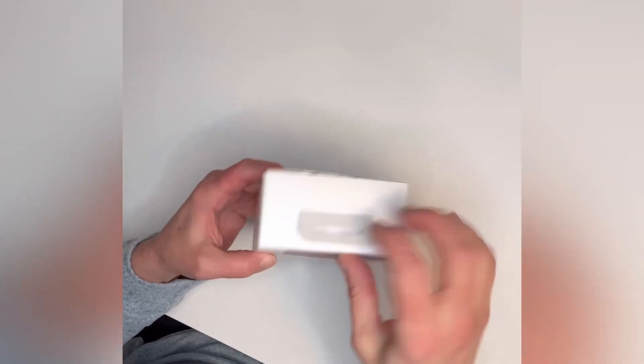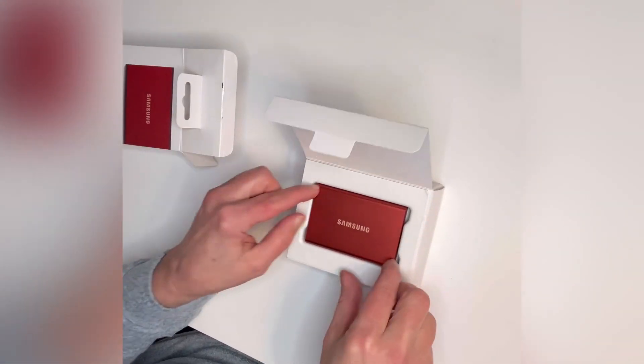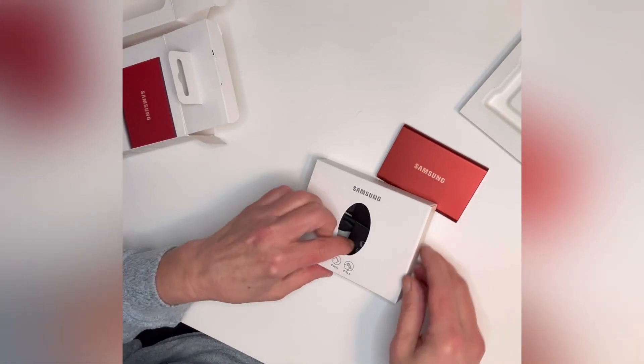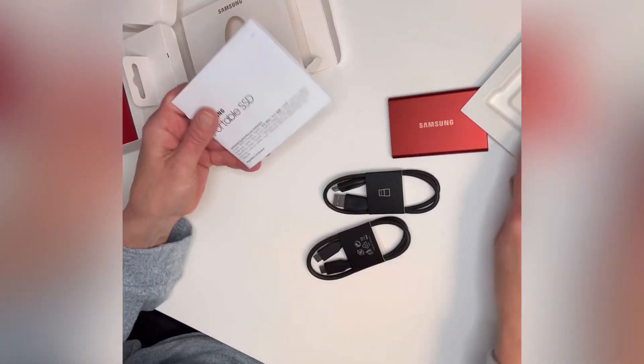This is the Samsung portable hard drive. Let's open it up. This hard drive comes in multiple colors and multiple storage capacities. It is so tiny and so lightweight, you can carry it around right in your pocket. The package also comes with two USB ports and a how-to guide for simple setup.